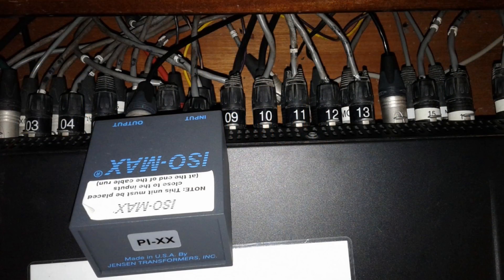I traced the line and lo and behold, what did I find? An isolation transformer. As we all know, phantom power will not pass through a transformer — only AC current will pass through a transformer. Phantom power is DC, therefore it gets blocked. And this explained the mystery.